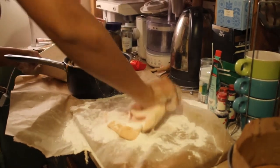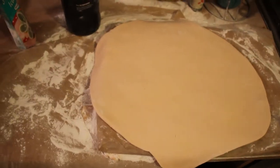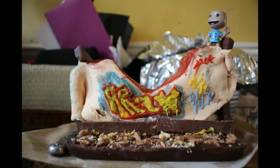Once you've reached the consistency that you need, roll it out as flat and wide as you can to make sure you've got good coverage of the cake. Carefully place it over the cake and decorate as you like.